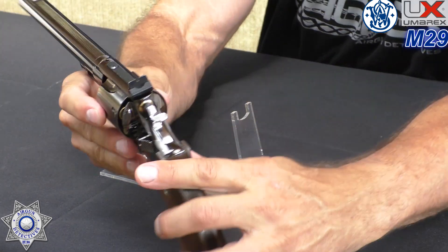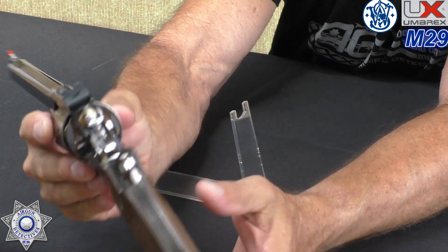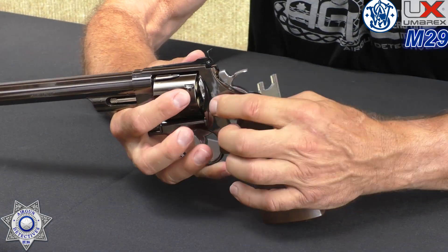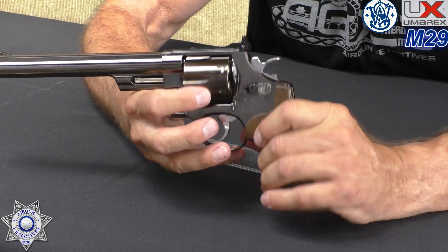Let me turn it around and give you guys a sight picture so you can see the little front blade on that. Yes, it's pretty gorgeous.